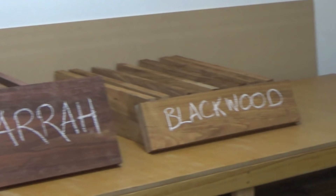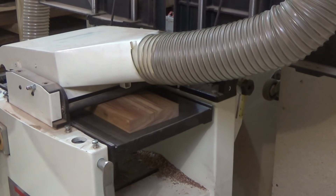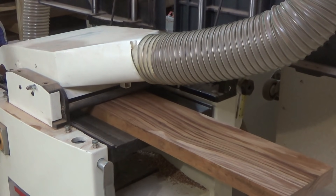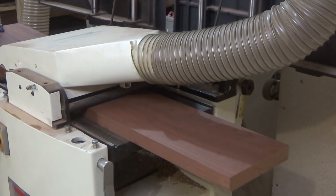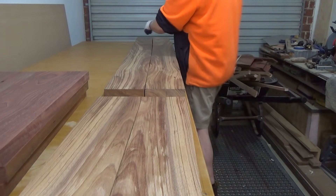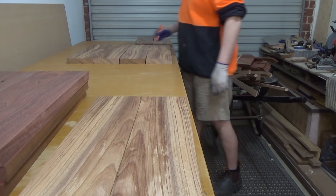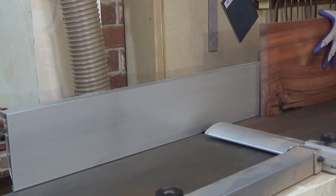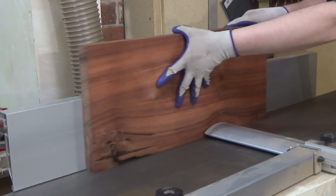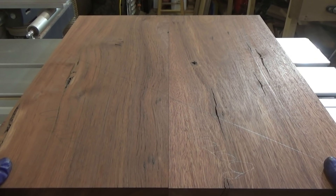Starting with some Jarrah and Blackwood boards, we first need to machine them to be flat and true. It turns out that the two Blackwood boards I used for this project were sequence cut, so I was able to get a double bookmatch for the top panel. It is very critical to joint the edges to be straight so that you make a good solid glue bond later.